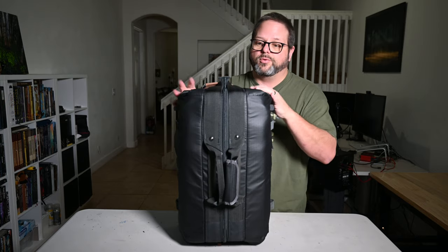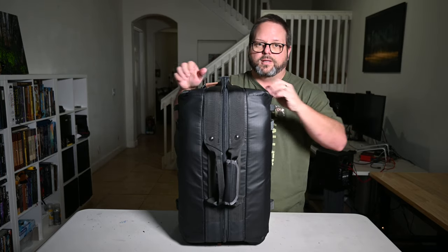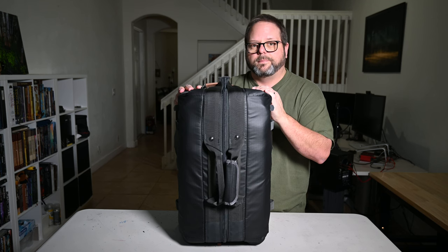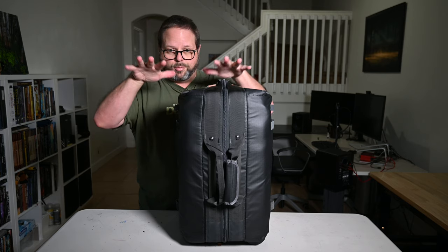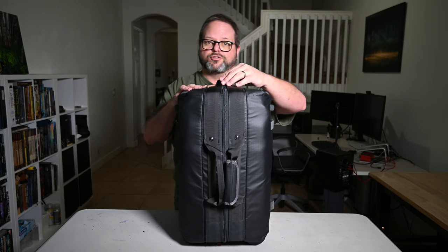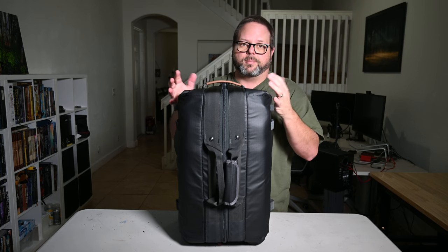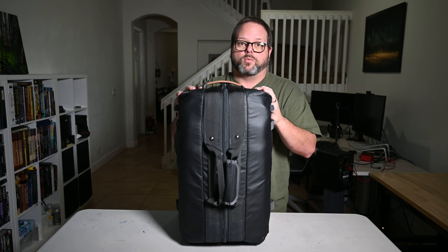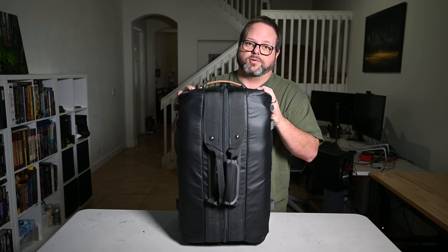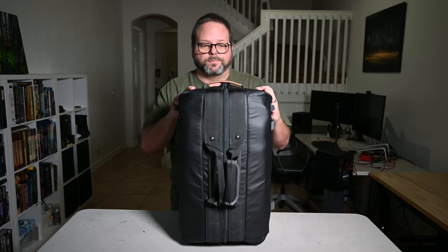When you get to your location, you just reverse the process: unzip it, take the core unit out, drop it in the Action X50 camera bag, and you're ready to shoot. The Action X50 will push down flat so you can put it in your checked luggage without any trouble. You've got the best of both worlds — an easy travel option that holds your laptop, and then a comfortable backpack at the destination.